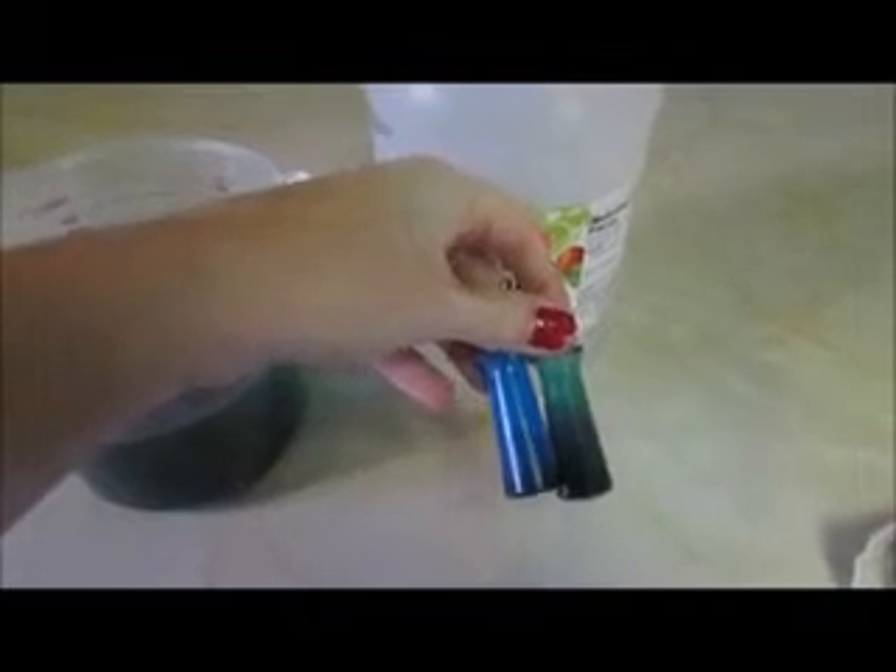What you're going to need is some vinegar. I'm using distilled white vinegar, but you can also use apple cider vinegar — it's supposed to make your hair shiny and glossy. You're going to need some food coloring because I'm trying to neutralize the red. I'm using a blue and a green. There is a color chart you can find online that tells you, if you're trying to neutralize certain colors, what color you should use to get rid of it.